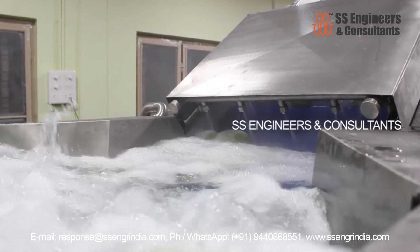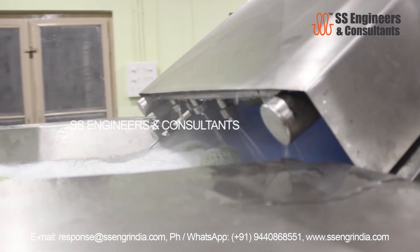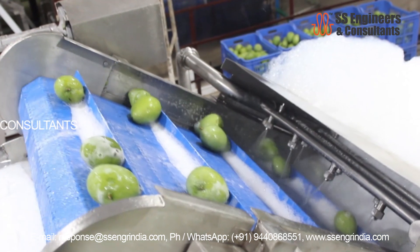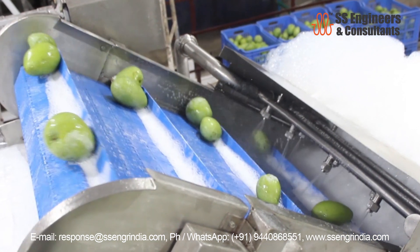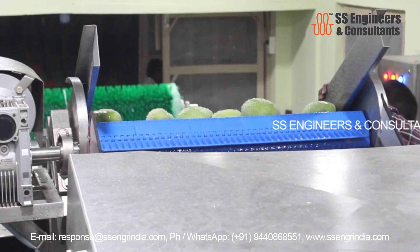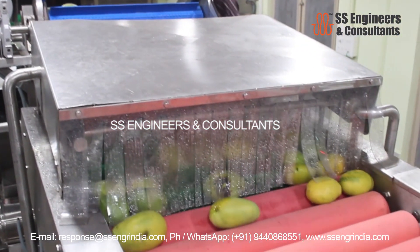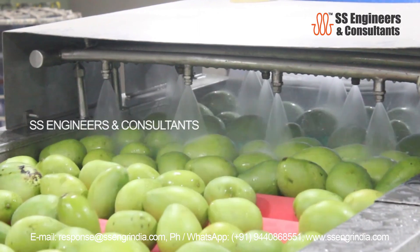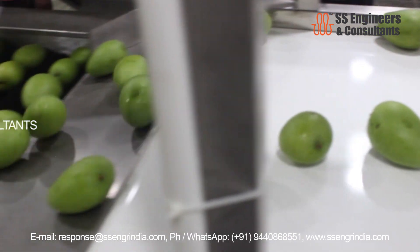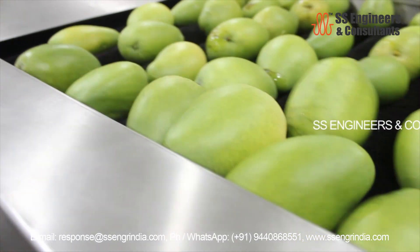The mangoes are then transferred to a secondary wash with fresh water using foam brushes. The water on the fruit is wiped through the foam brushes along the conveyor. The washing water can be recycled after filtration. After washing, the mangoes are transferred to the waxing and polishing conveyor, then pass through a drying tunnel to remove any remaining moisture.